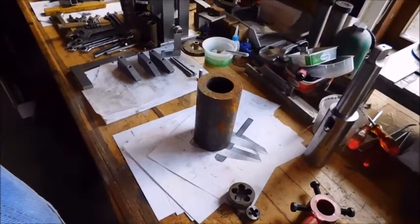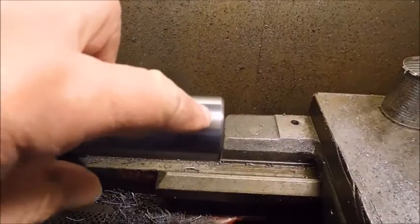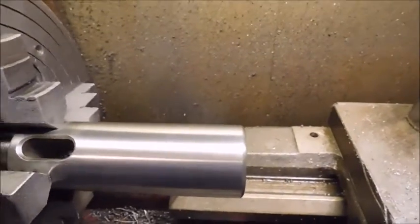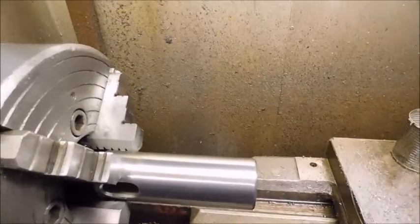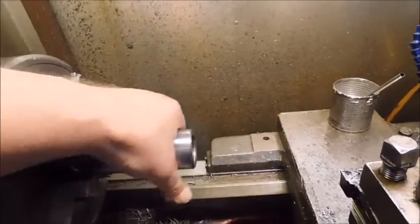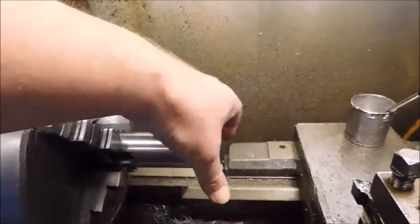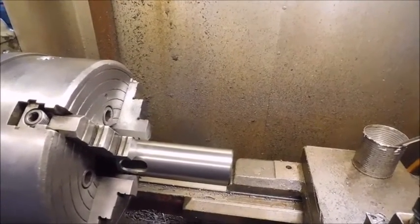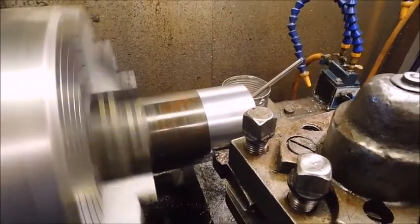I'll set it up in the lathe. In fact I just took the high spots around the stamping — the 4 to 4 marking — and the brand name is gone, but I just took some emery cloth and polished it. Now I want to turn the inside diameter of the pipe so that it can slide with a very tight — not tight but sliding — fit. In fact it machines very nicely and I think I'll just leave it with that surface.